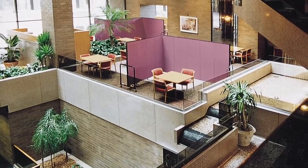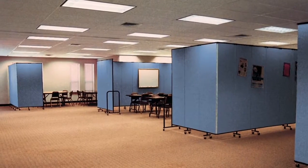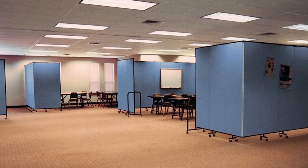ScreenFlex is versatile, portable, and best of all, it's affordable. If you're looking for a divider that can be set up in minutes, then ScreenFlex is for you.